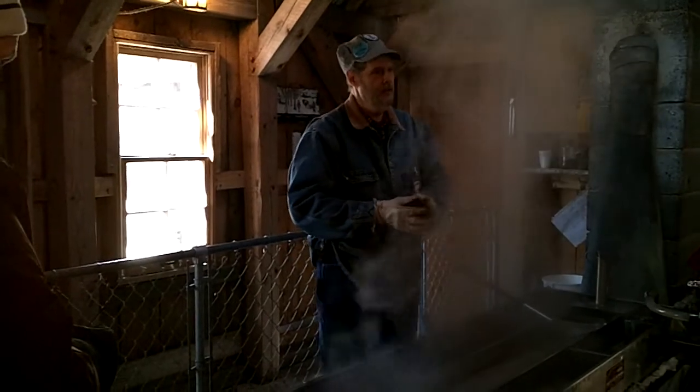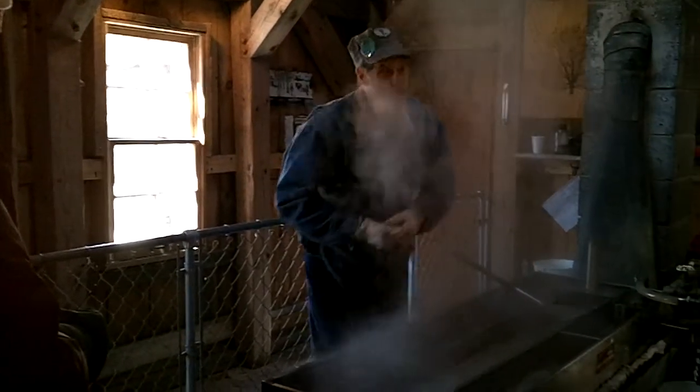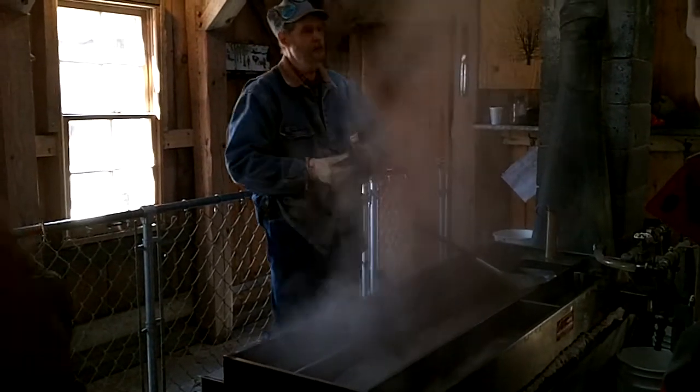What? Syrup. What kind of syrup? Maple syrup. So how do I make maple syrup?